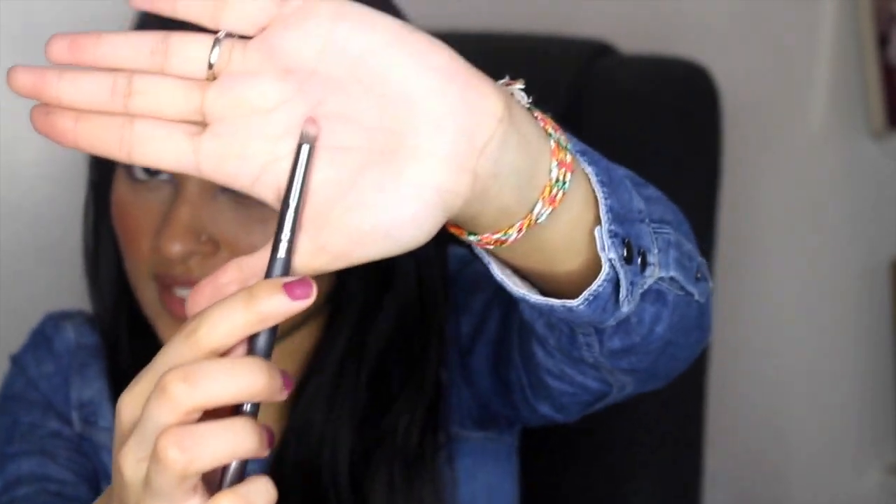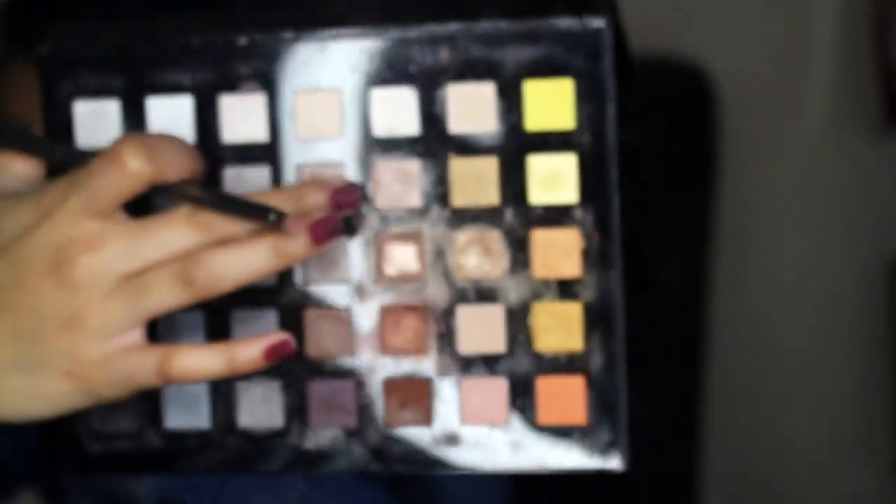Once you're done with that, what I would normally do is go in with a smaller brush. I signed up for Ipsy — Ipsy is an awesome company and I got this brush in the mail from them. It's a two-sided brush — one side is a blending brush and one has a pointed tip. I take that and put it into a shimmer champagne color — I'll show you what it looks like in the same Sephora palette. That color right there. Anything close to that color would do just fine. I put it right into the inner corner, the tear duct of my eye.